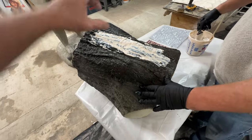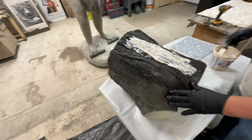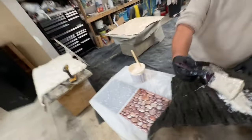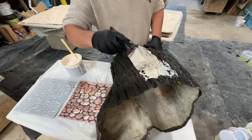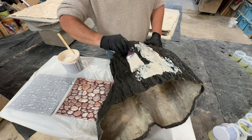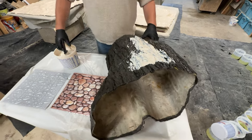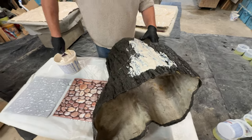Right now we're just doing a little stamp that's probably about 16 inches by 10 inches wide. This will allow us to make tree stumps or any kind of wood effect with a stamp, and I'll demonstrate how we're doing that momentarily.